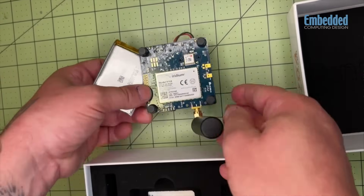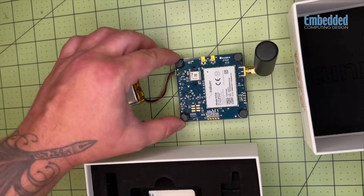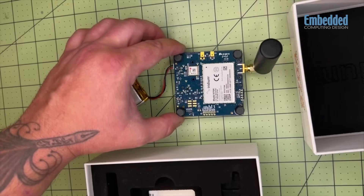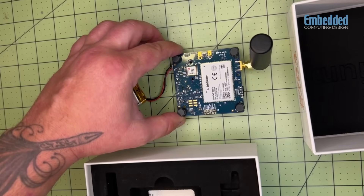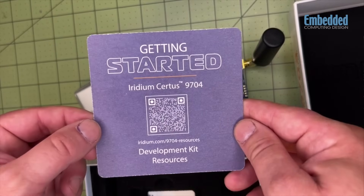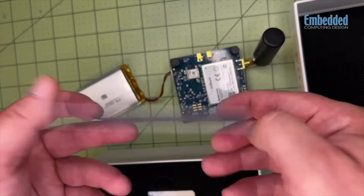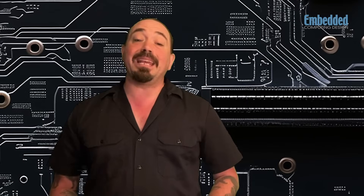The dev kit is designed to showcase the abilities of the Iridium Certus 9704 module. The 9704 is 2 square inches in size footprint for easy integration. It has low power specs for active and idle mode, so it will last a long time in the field once deployed. Iridium says it is expected to deliver more than a decade of continuous service, even in hard access and remote deployments, which is perfect for that kind of situation.